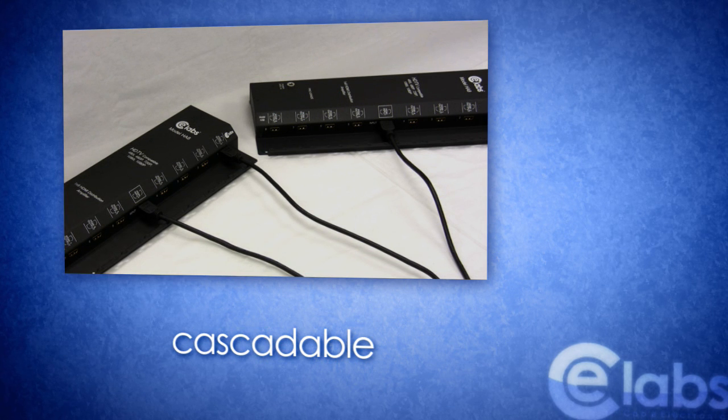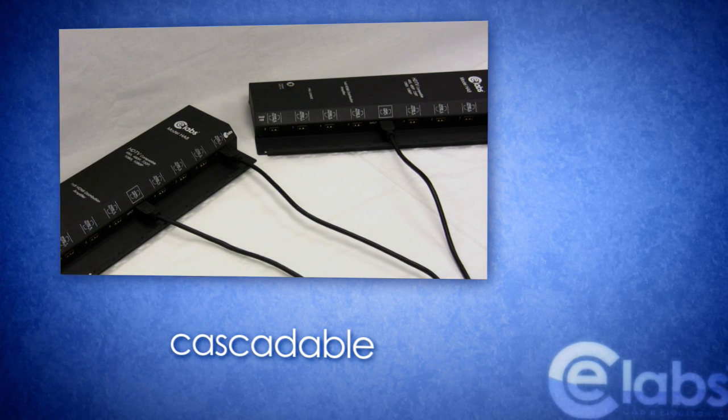When used in large TV displays, the HA8 is cascadable, allowing for a piggyback of the signal across multiple units with no loss in quality.